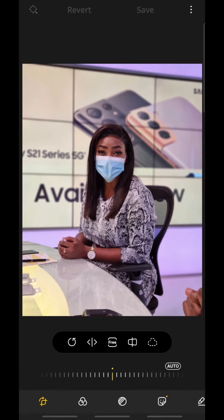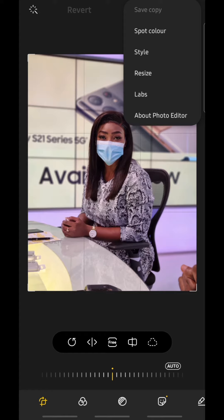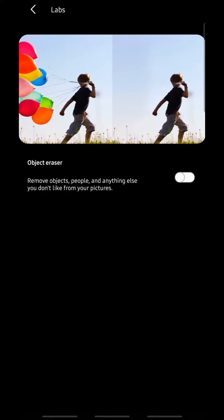There's a hidden feature in the S21 that I'd like to show you. First, you have to turn on that hidden feature. You do that by tapping on the edit button, then go to the options at the top right corner — the three dots — go to Labs, and you'd find Object Eraser.